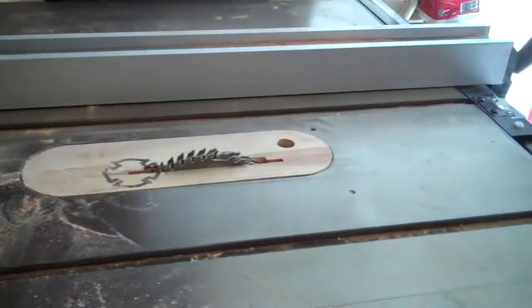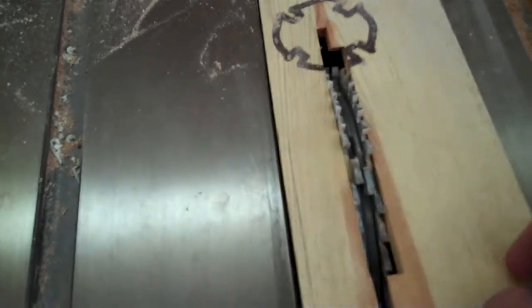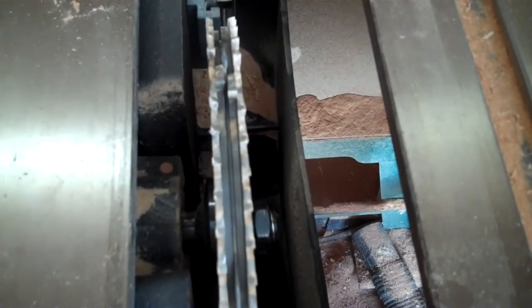So I've set up my dado blade on my table saw. A dado blade is made up of two outside blades with chippers and spacers in between to get the width that you want. I want a half inch tenon, so I set this for about a nine-sixteenths dado.